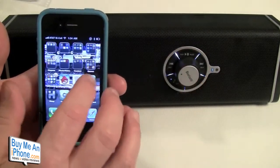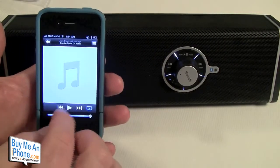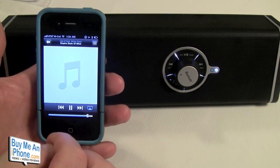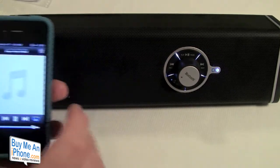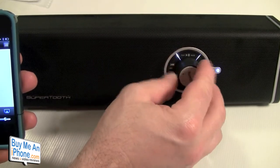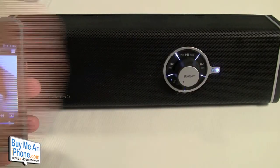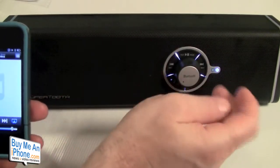We'll go over to the iPod and pick a track. There we go — it's going through the speaker and it goes pretty loud. That's about halfway. I'm not going to demo the full volume since it's only going to be as loud as your speakers here can handle.